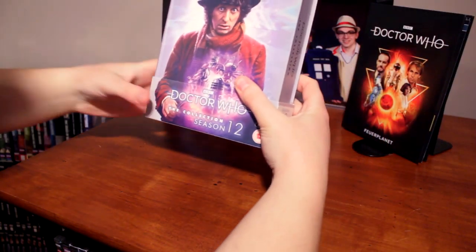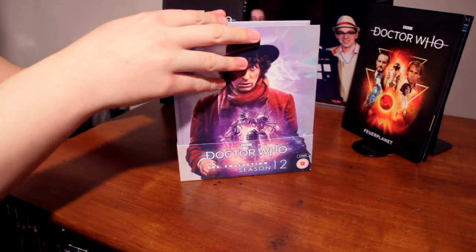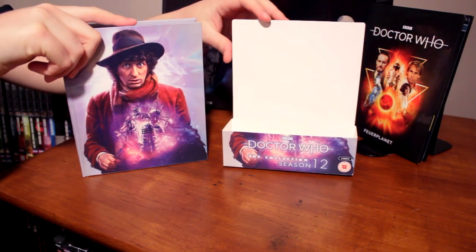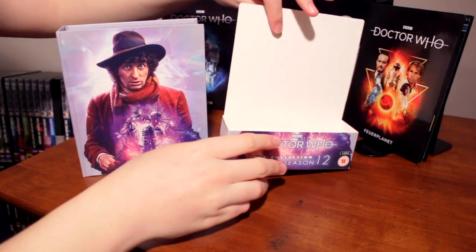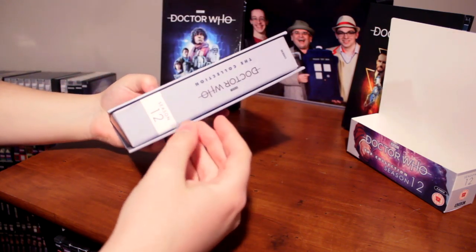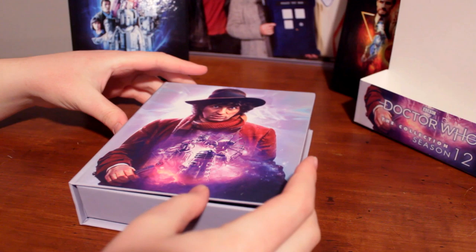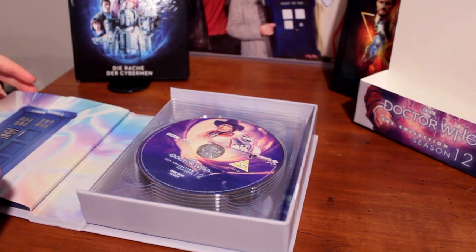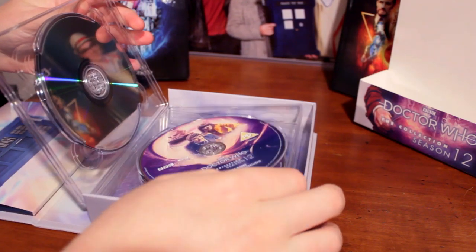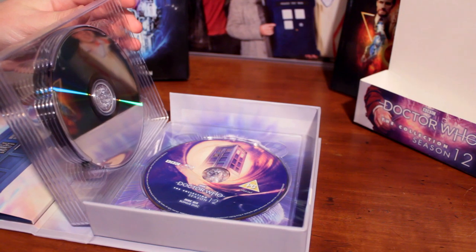Oh my word, look at this — how beautiful! Let's take it out of its slip case. It doesn't look damaged in any way. I'm scared about what discs will be on the inside... Yes! It is the correct disc art! Oh my gosh, I am so excited about that. That is such a relief.